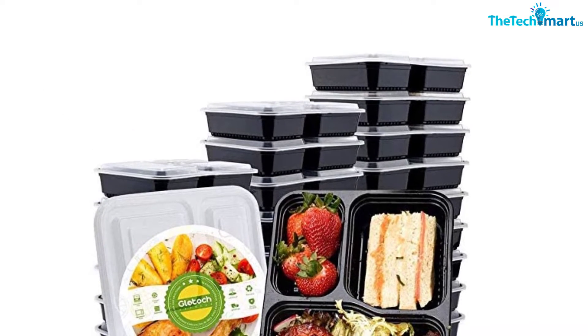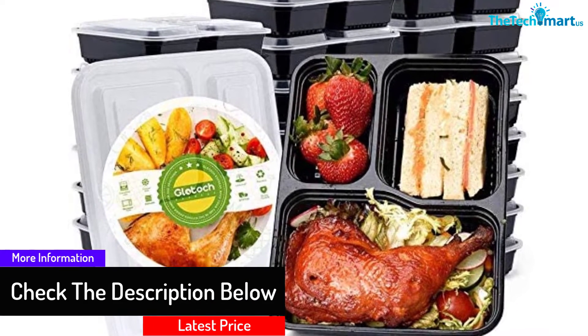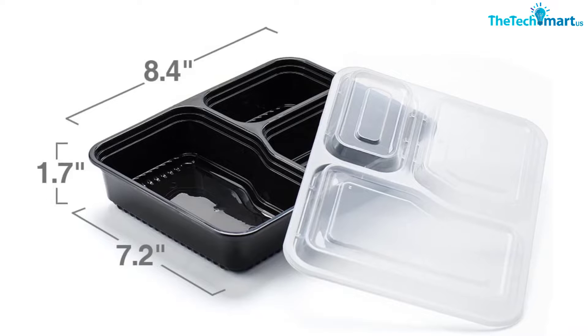The box also comes with its cover so you can cover your food very well. You can also recycle this box over and over again by easy washing. It is safe to use as it can also be put in the microwave or freezer. There are 50 pieces of the food preparation boxes in one pack.